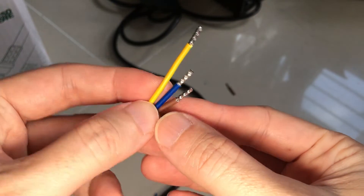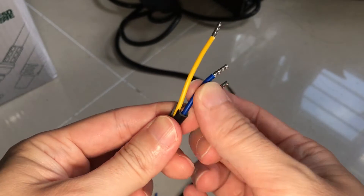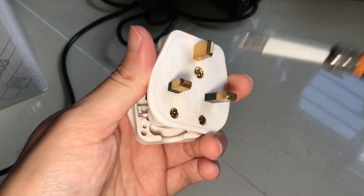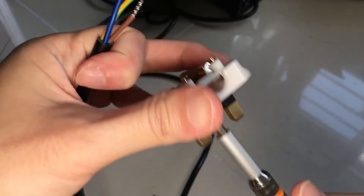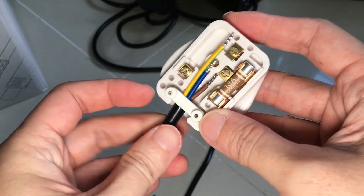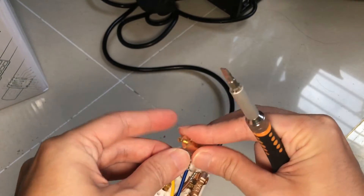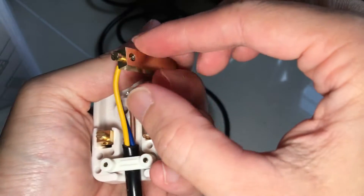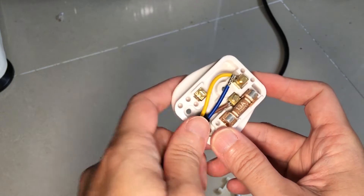This is how the 3 wires should look like after cutting them to the appropriate length and crimping. With this, we can finally proceed to inserting the wires into the prongs of the plug. I am releasing the cord grip and sliding the wire under it. The yellow-green wire is the earth wire which goes to the top prong. The brown wire is live and is connected to the prong that has a fuse.